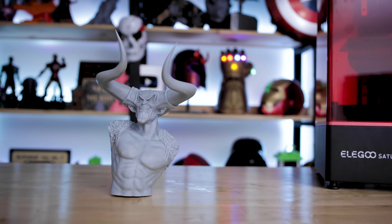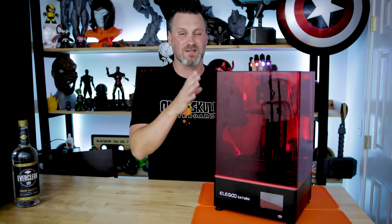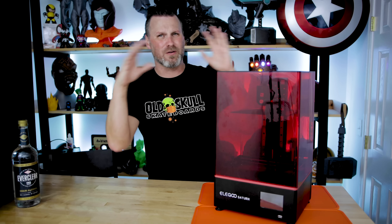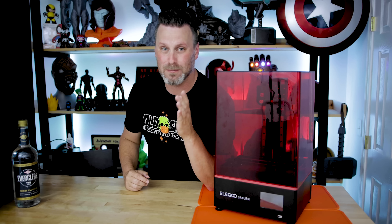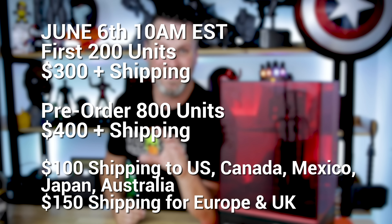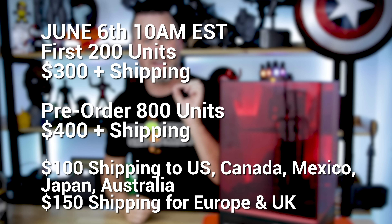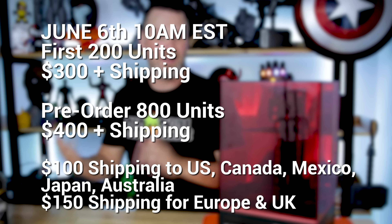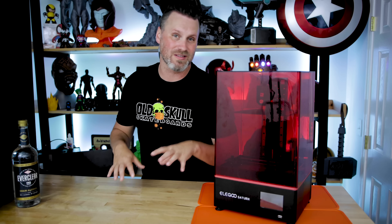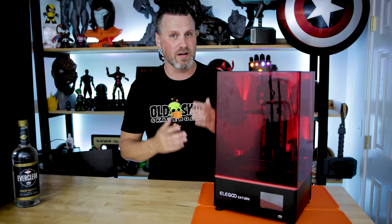The price point is under $1,000, which is just ridiculous for a printer this size with a build volume as large as it has. The introductory early bird pricing is $300 plus shipping for the first 200 people. Then it's going to be $400 for the next 800 people after that. So it's an initial pre-order run for this unit before it's officially available. I'm assuming the standard price point is going to be around $500 if they're offering it at this lower price point here to get things rolling.